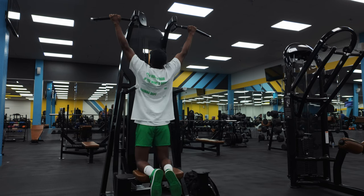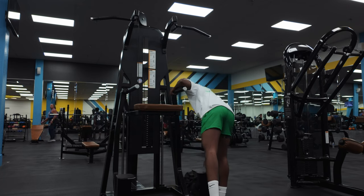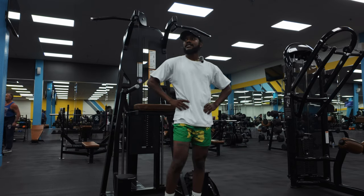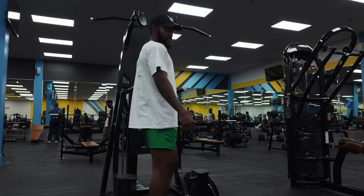I just remembered I ain't had no creatine today. I'm tripping. Normally you can tell how it's gonna go after the first set. First set ain't feel too bad — I got around 15, then it got bad. So let's go ahead and get into the next one.